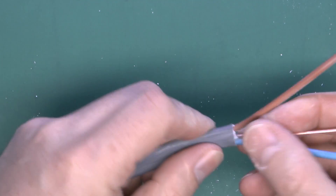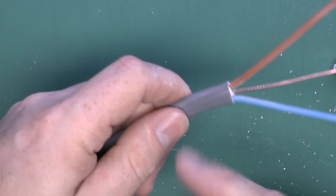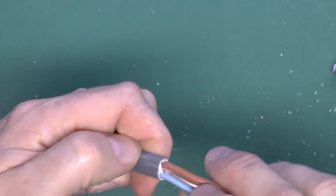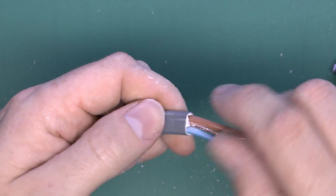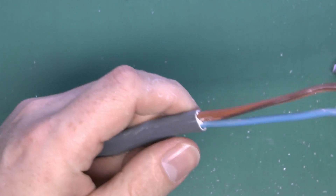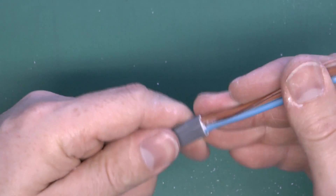In reality, a slightly ragged end isn't going to affect anything, but you can do it that way if you want. The risk is cutting too deeply and damaging the inner insulation, so generally it's quicker to just bend the cable one way and trim off the back with the knife.